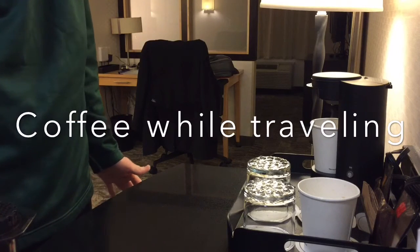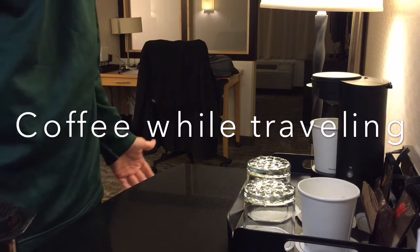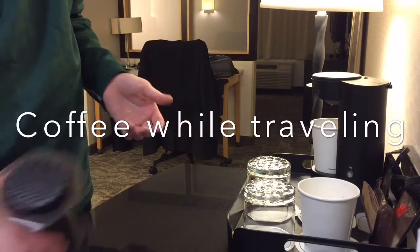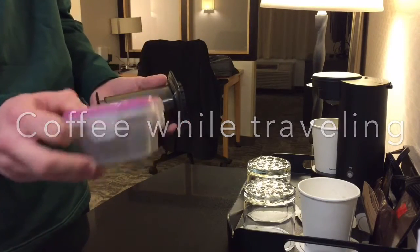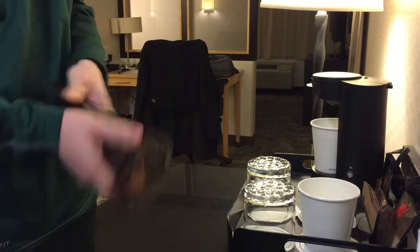Hey guys, traveling this week so I thought I'd make a quick video and show you how I make coffee when I travel so I don't have to drink this hotel pre-packaged coffee. When I travel I'll bring my AeroPress — nice and small — and then just a little snap container of coffee grounds.